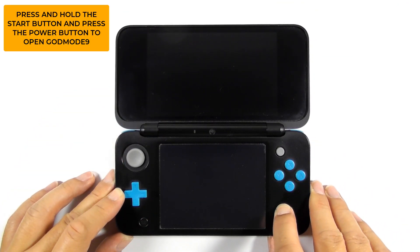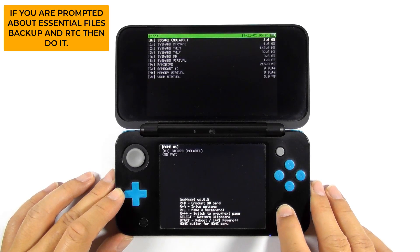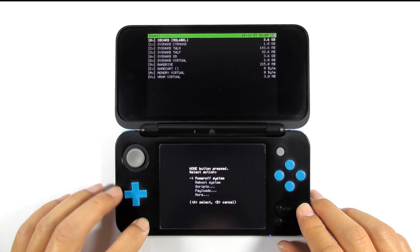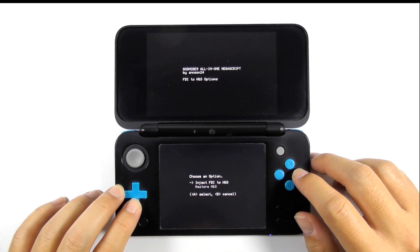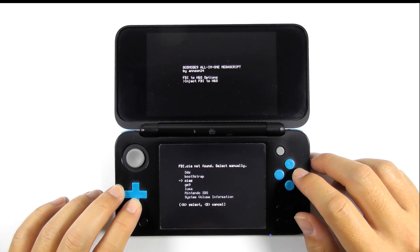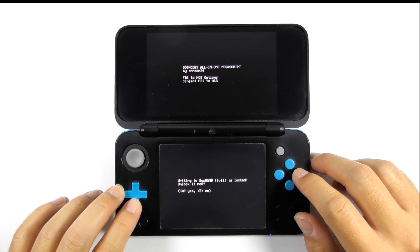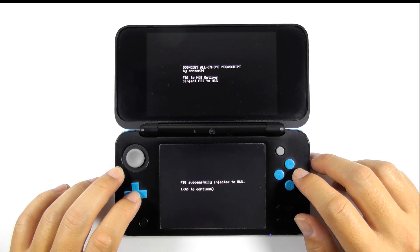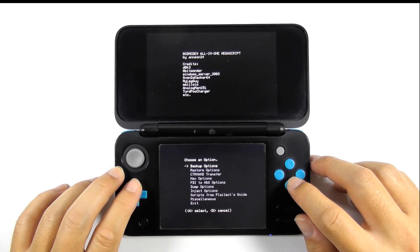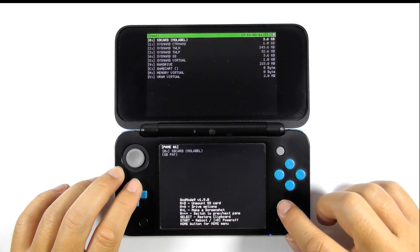Press and hold the start button, then press the power button to open GodMode9. If prompted about creating an essential files backup, do it. If prompted to fix the RTC, set it to your current time and date. Press the home button, then select Scripts. Select GM9 Megascript, then select the FBI to HNS option. Select 'Inject FBI to HNS', then press A to confirm. Press A again to unlock the system, input the given combo keys, press A to continue, then press B to cancel and select exit. Press A to relock, then press start to reboot the console.